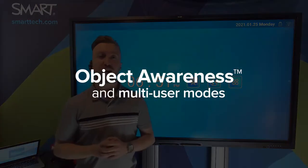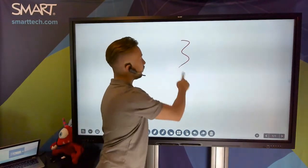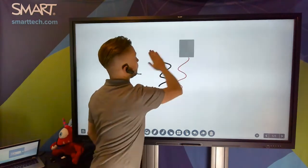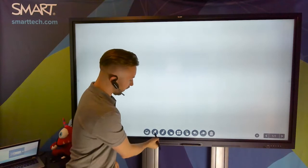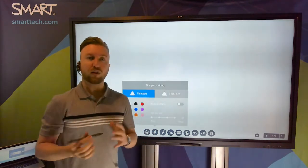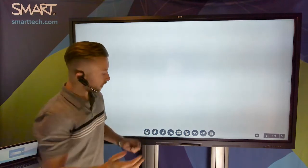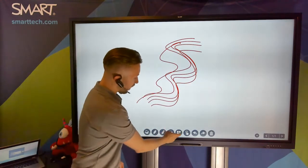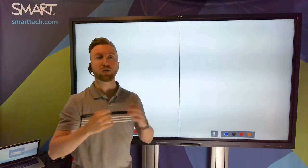Let's hop into the whiteboard and talk about the touch features on the GX panel. The GX does have object awareness — it's able to differentiate between my fingertip as one object, the pens as a separate object, and my fist or palm or a larger flat object as an eraser. The pens operate a little differently than you might be used to: the thin nib defaults to black ink, the thick nib defaults to red ink, but I can change that any time in the settings. I can also toggle touch mode, switching between object awareness mode, a multi-touch mode for multiple people touching the board simultaneously, or a split-screen view so multiple people can use the board and use their own objects uninterrupted by each other.